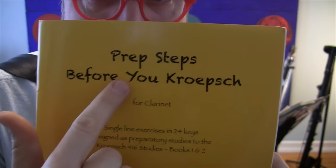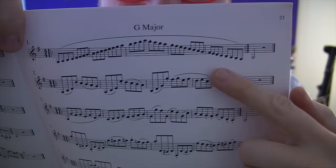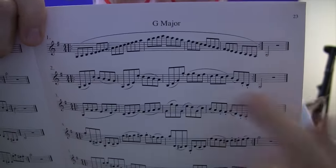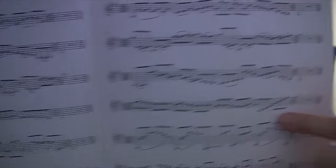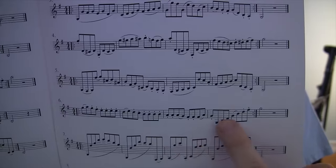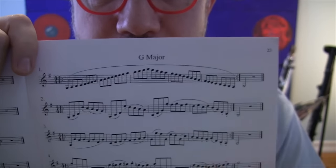First thing I'm going to do is tell you about this book. This is the book I'm going to use to demonstrate how my G major could be improved. It's called Prep Steps Before You Crepsh, written by Dr. Kristen Denny Chambers — actually a friend of mine, so I'm going to plug this book for her. I'm going to open it up to G major. The first line of each is just a scale, like Behrman, but as you go down the page they become really tricky. Each line addresses a different thing — articulation, large leaps, compound time, etc. I'm going to play through some of these and see just how crappy my technique is.